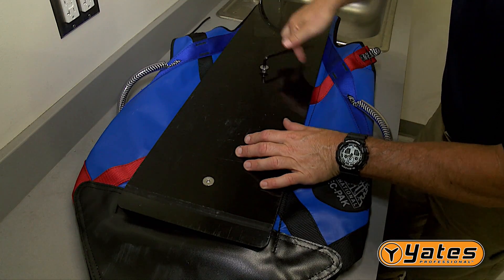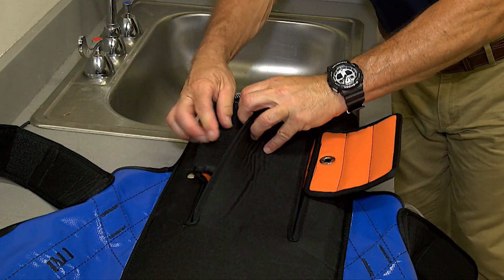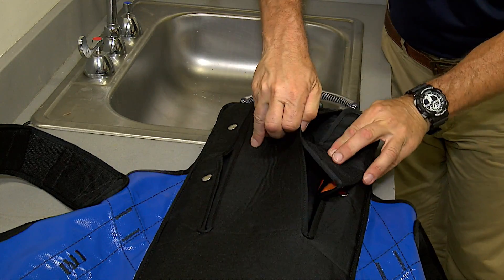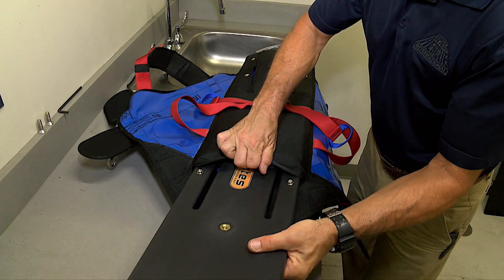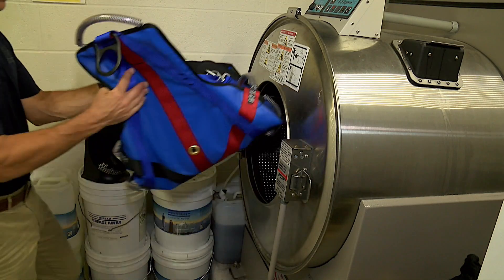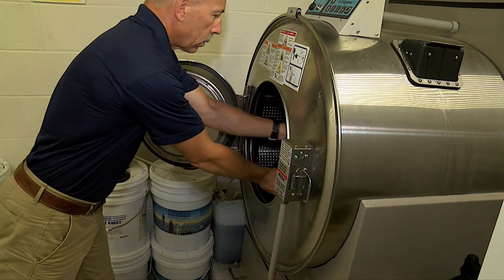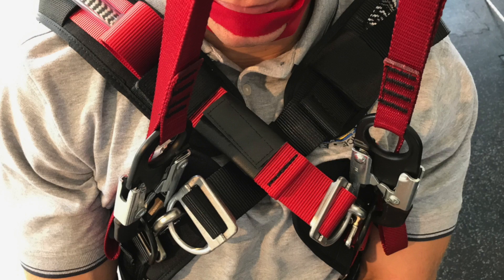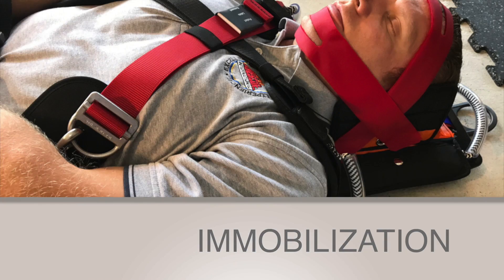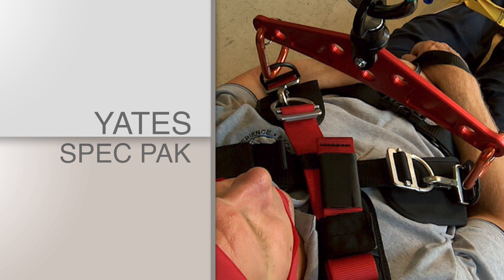To clean the unit, first remove the two screws from the back of the skid plate. Next, undo the four snaps at the top of the unit. The headpiece tucks away under the backboard covering. At the bottom of the unit is an opening secured by Velcro — open this compartment and remove the backboard and headpiece. Only wash the Yates Spec Pack in a front-load, extractor-type washing machine, similar to the ones utilized by fire departments to clean turnout gear. After cleaning, air dry the unit by hanging in a dry, clean environment.